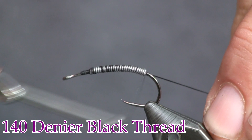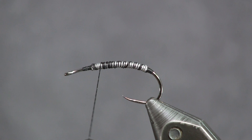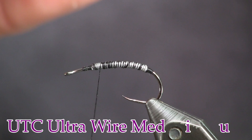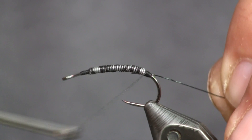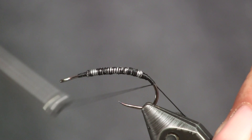Just hold that thread in place, tie it all down nice. Now we're going to add some ultra wire — this is medium black ultra wire. I'm going to cut off a fairly long piece, about eight inches, because you're going to use a good bit per fly. I'm going to bring this back right to the back of the lead and tie it down there, then tie it back around the bend of the hook.